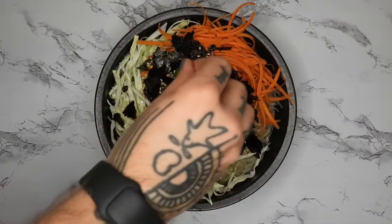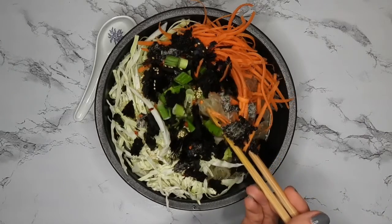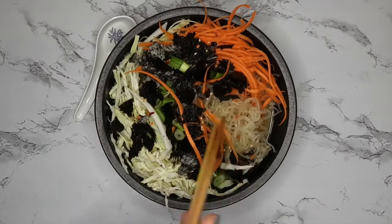Sprinkling on some sesame seeds and red pepper flakes — that is it! It took me probably five minutes start to finish. Super easy, especially if you have shredded cabbage and carrots already ready to go.